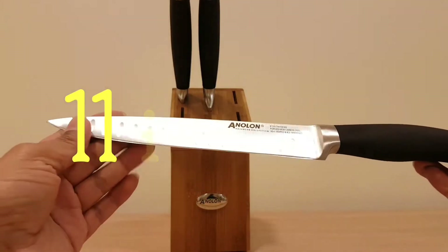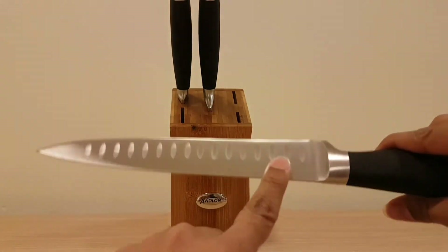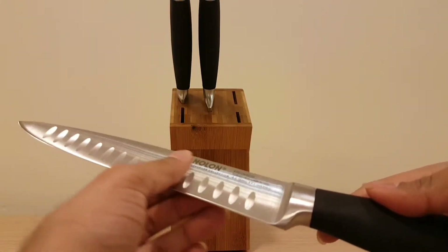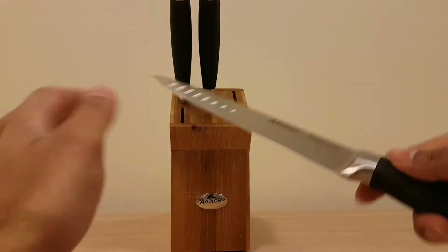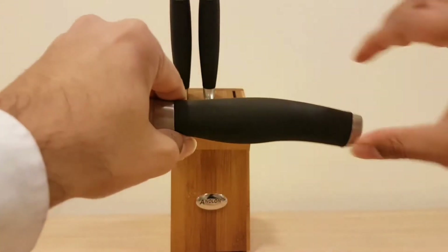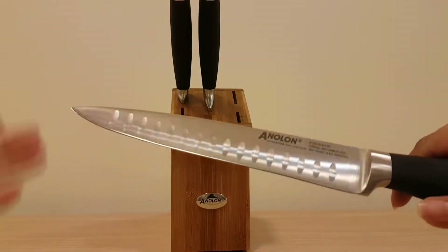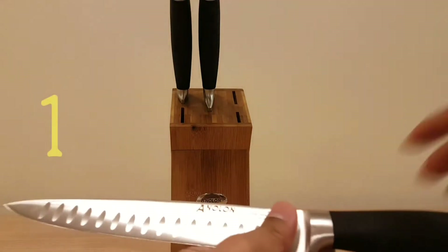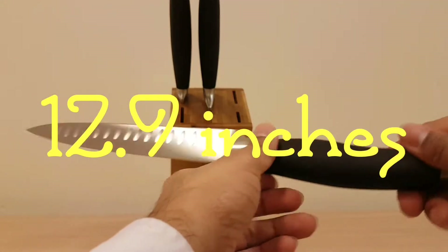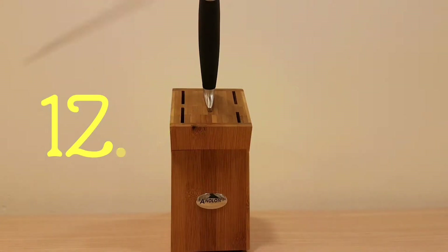Now we've got the slicer or carving knife — depending on what you want to call it. It's got these pivot points which are supposed to help when you're cutting smooth things, so food comes off easily. It has a nice big handle and a nice big blade with a 20-degree angle, same as all the other knives in this range. It's 33 centimeters from tip to tip — a nice average size.